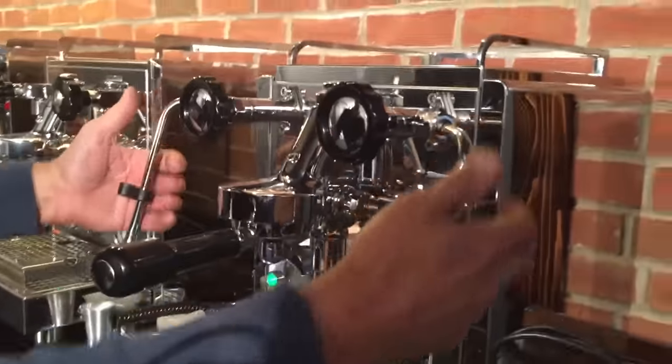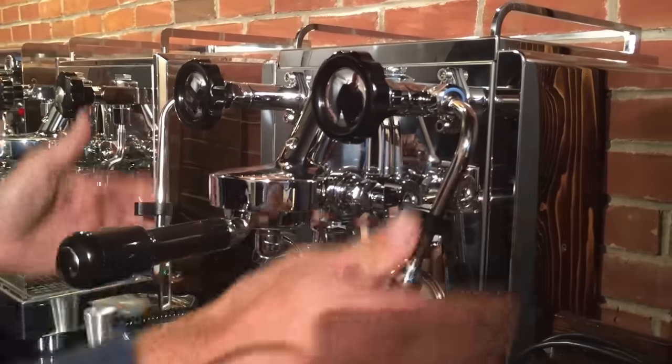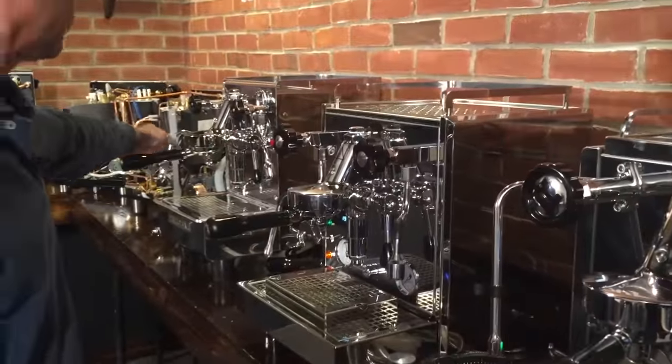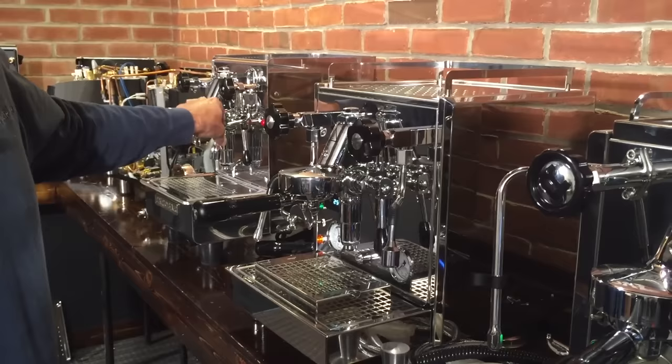Steam wands and hot water wands: both the Rocket and the Profitec have no-burn hot water and steam wands. The Exobar has a no-burn steam wand, but the hot water wand is not no-burn — that will get very hot.